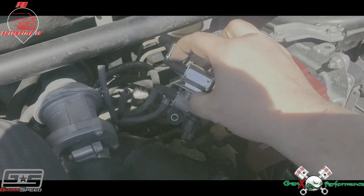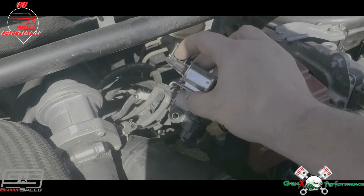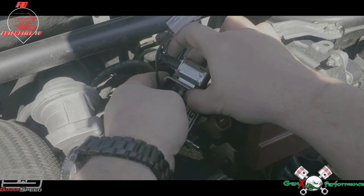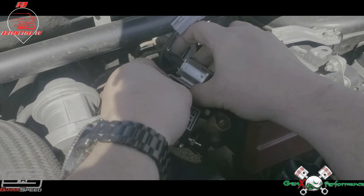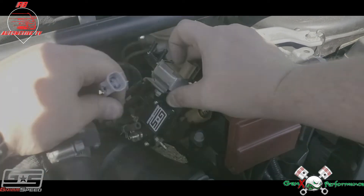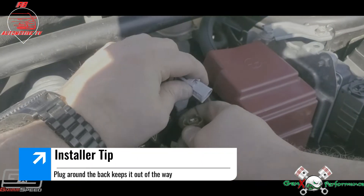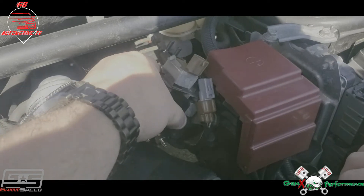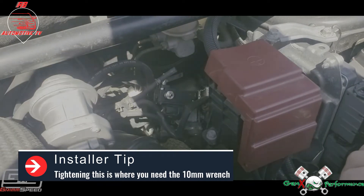Put this one here on the back. Put the GrimSpeed back on there like that, get that tightened up. Now that's hooked up, get this snug down, and we'll show you how to hook these hoses up.